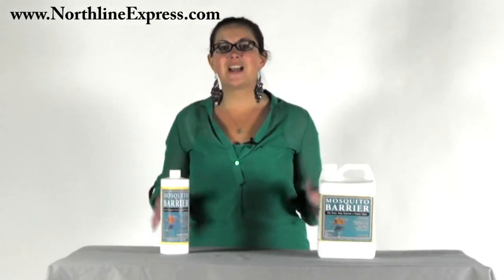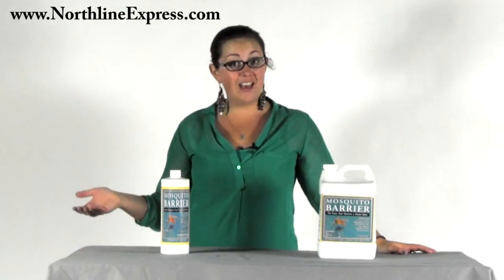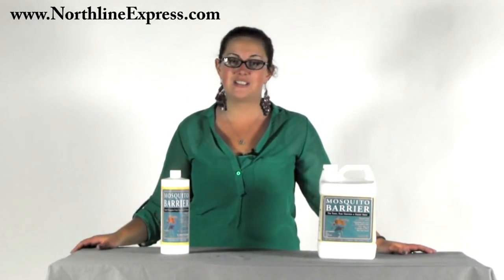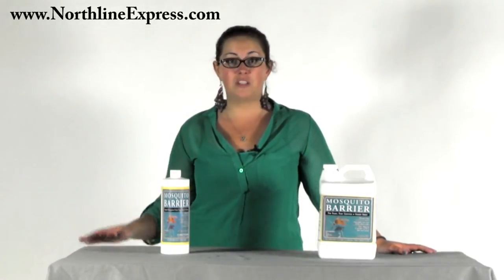Hi, I'm Melissa from Northline Express. How wonderful is it to have the warm weather finally return! But we've had a lot of complaints this year about ticks being really bad this season. It would be easy to assume that because we had such a long cold winter, the bugs wouldn't really be an issue this season. Wrong. So why are the ticks so bad this year, and what can we do about them?